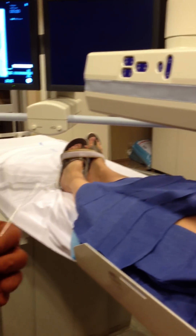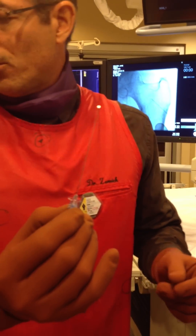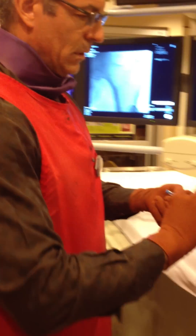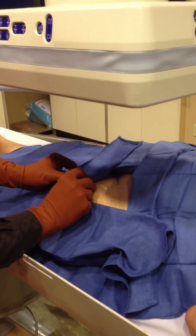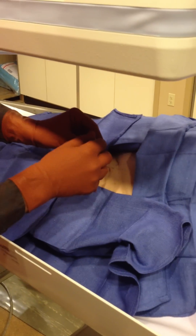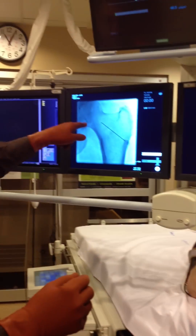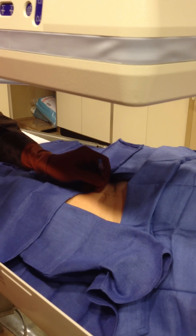Then we use a regular 21-gauge spinal needle. The tray we open is the same tray we open when we do lumbar punctures. Back to the same spot. I don't usually fluoro as I'm doing this, only to check my needle position. Right there — that's going to be too steep. So let me check my fluoro position.